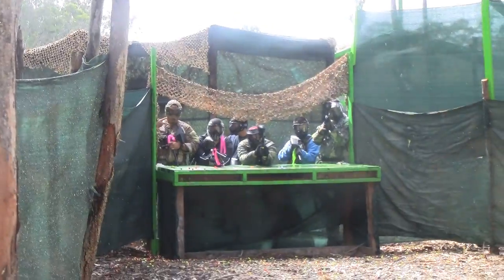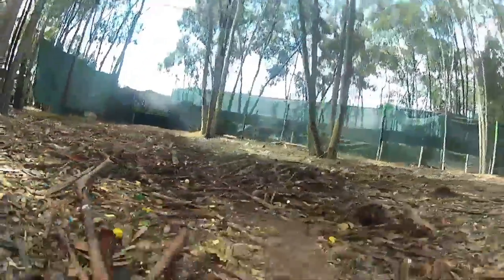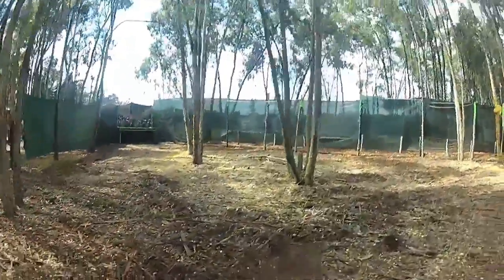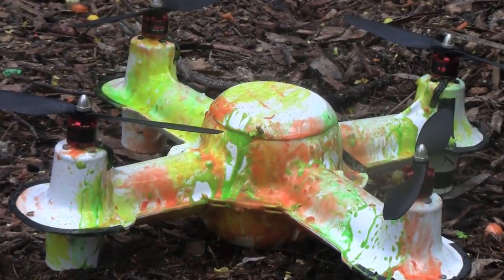So it looks both air-worthy and waterproof, and that's a good start. But let's see what it can do against an actual paintballer. I feel confident. Those initial paintball tests went really well, but we decided to keep moving forward before doing further testing.